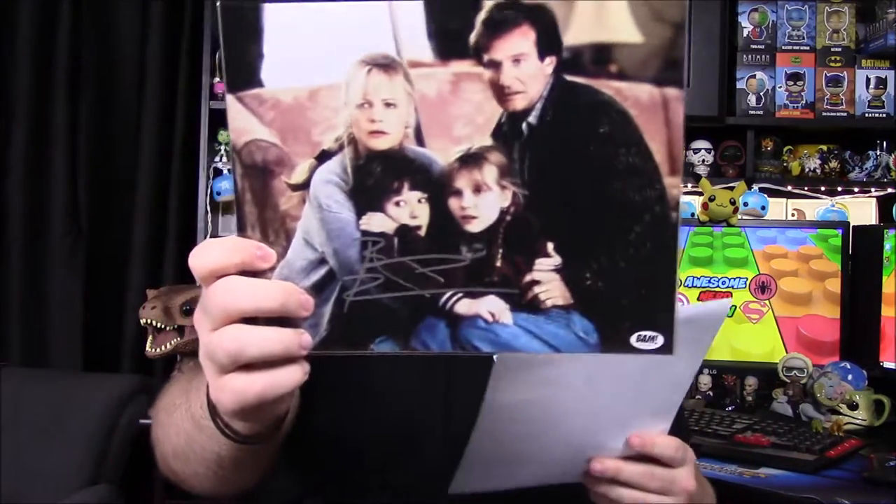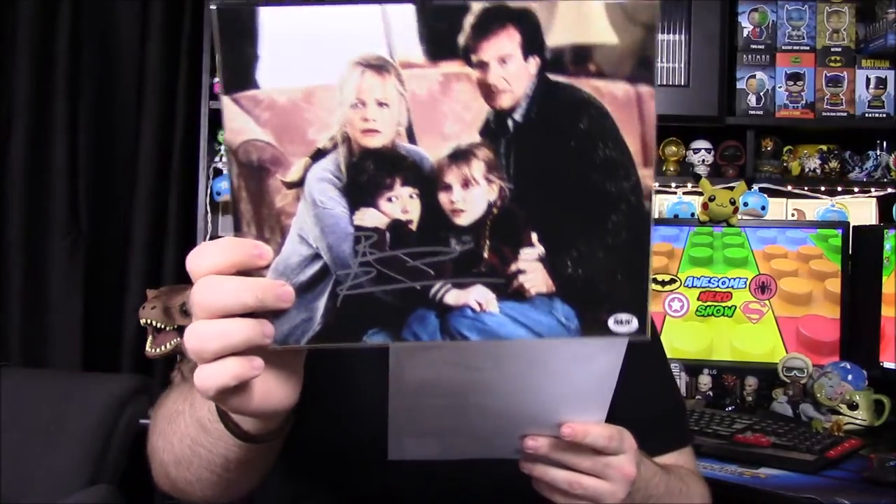Going through all our items: first up, we've got the Jumanji print, hand-signed by Bradley Pierce who played Peter — that was the kid's name. There were other pictures you could have gotten that I think would have been better, but that's the one we got. Next up, we've got the Harry Potter wand done by Dark Matter Props. I'm pretty sure they just painted it, but I really do enjoy it, and we'll definitely be putting this with my Harry Potter stuff.